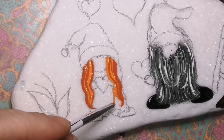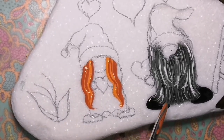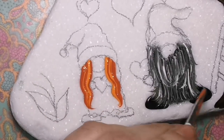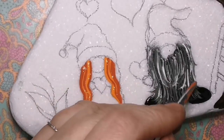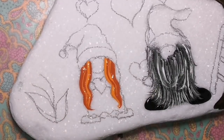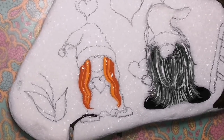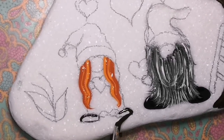Now I am going back and forth between colors. I mixed a little bit of orange with a little bit of berry wine to make a darker orange, and then I'm just going one after another — light, dark, light, dark — to make two little ponytails. They're going to be ponytails hanging down on my little female gnome.